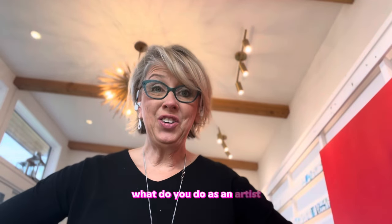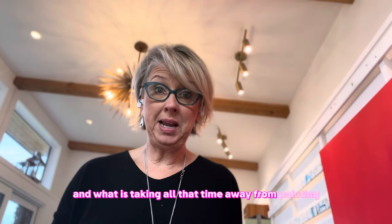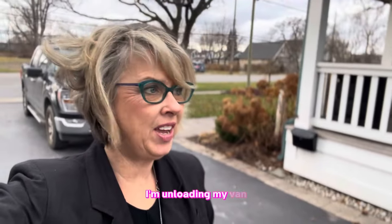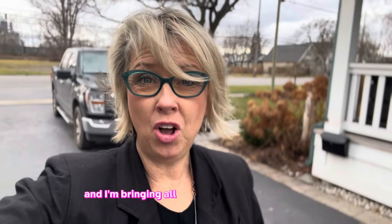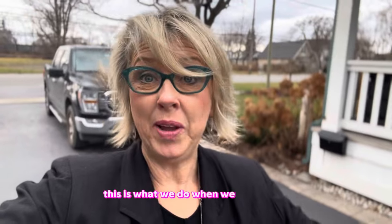What do you do as an artist when you just have no time to paint, and what is taking all that time away from painting? I'm unloading my van and I'm bringing all of my things into my studio. This is what we do when we can't paint.